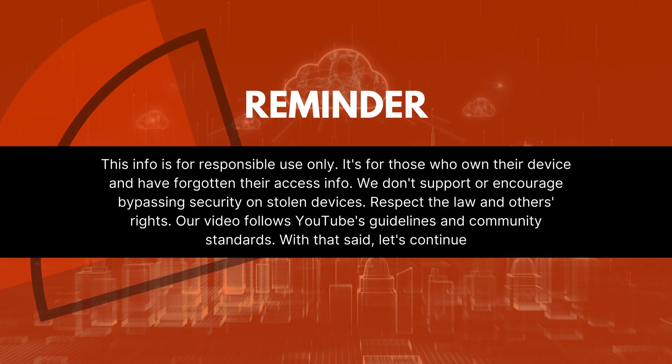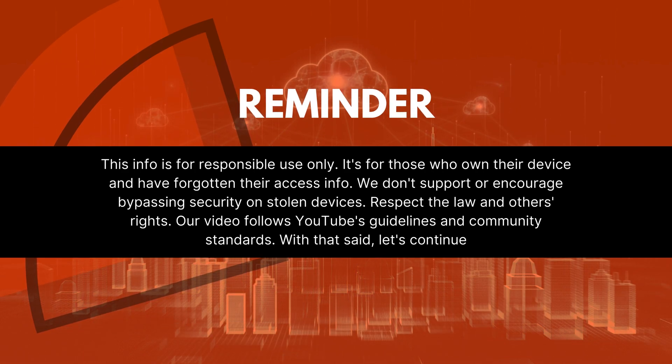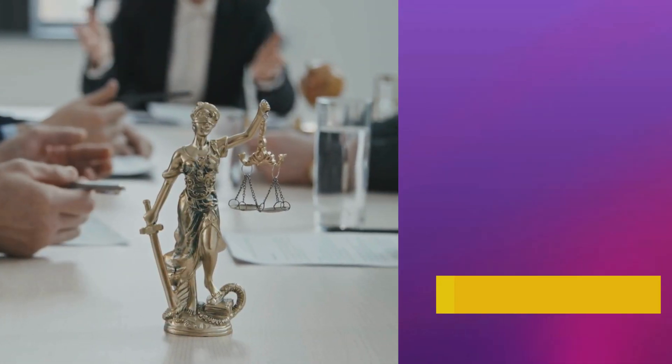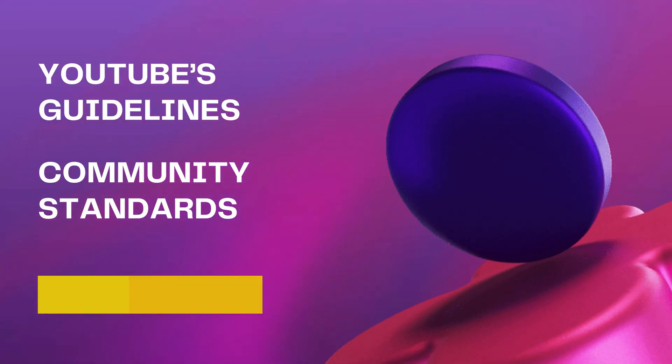Just a quick reminder: this info is for responsible use only. It's for those who own their device and have forgotten their access info. We don't support or encourage bypassing security on stolen devices — respect the law and others' rights. Our video follows YouTube's guidelines and community standards. With that said, let's continue.